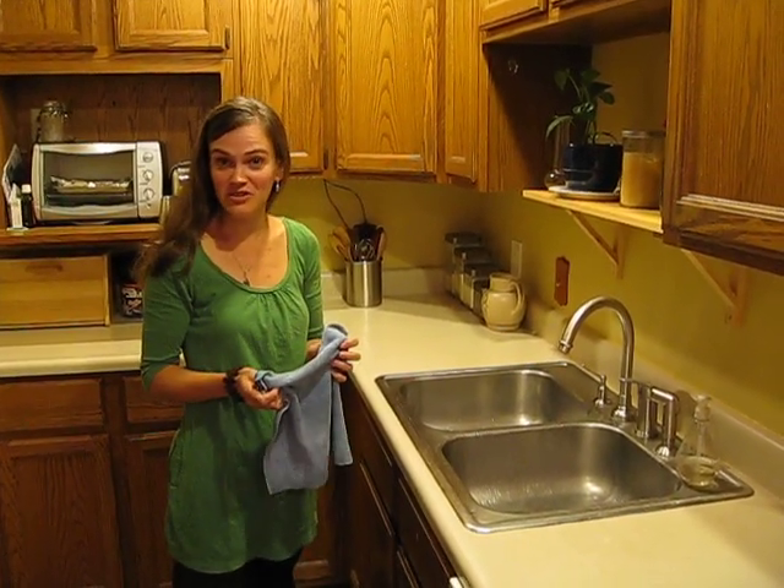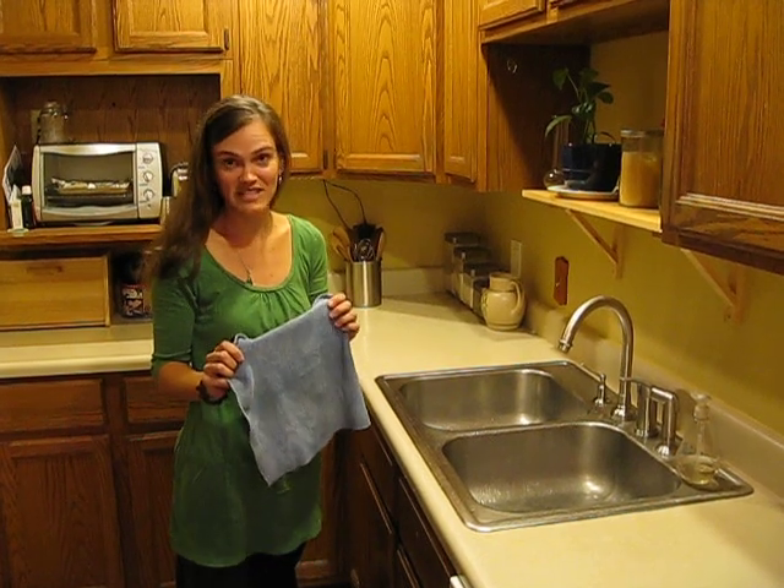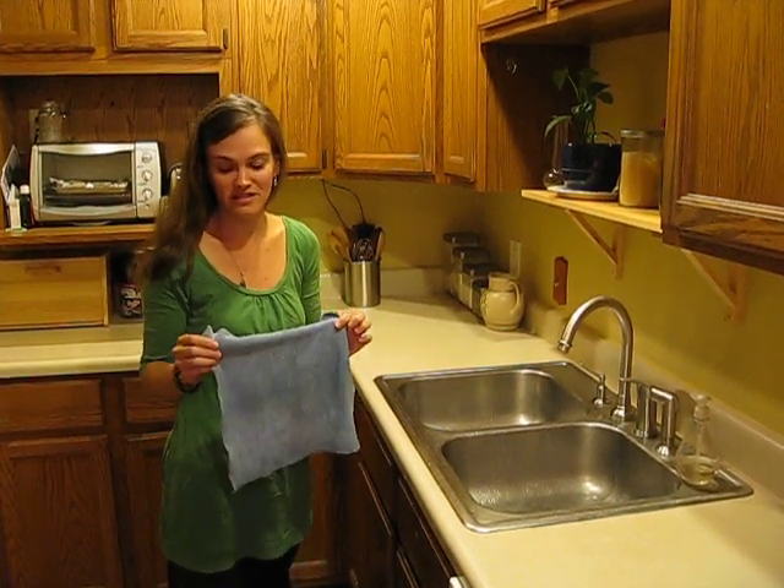Hi, I'm Susan with Leasland Norwex, and I'm going to show you how to properly rinse out your Norwex anti-bac cloth.